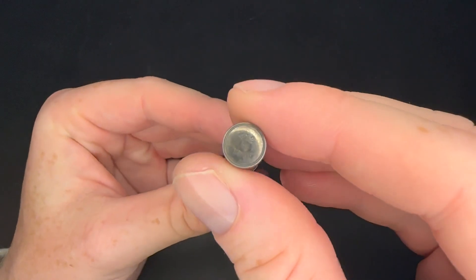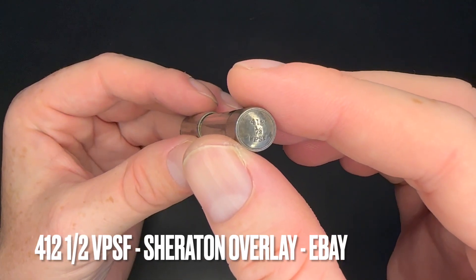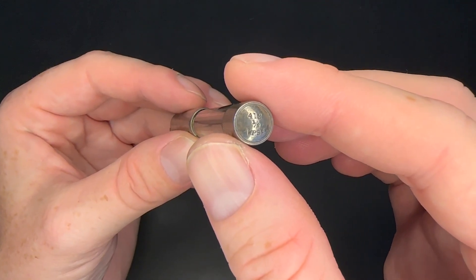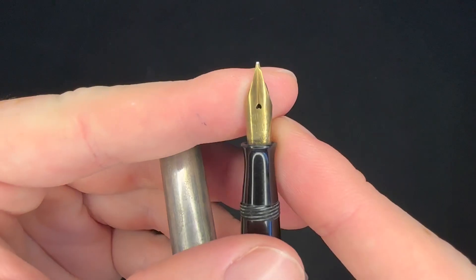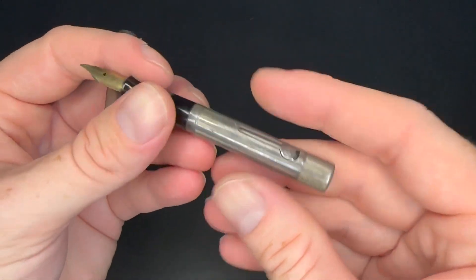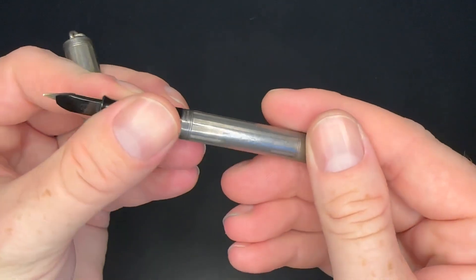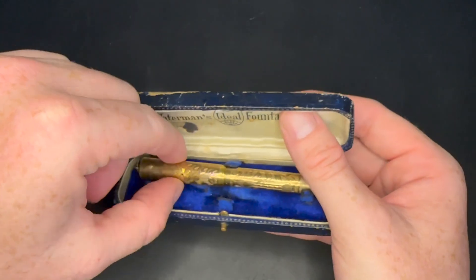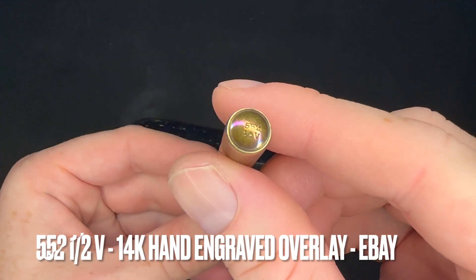I also got this earlier one — instead of being a 452 and a half, it is a 412 and a half VPSF. Nice nib on it, I just need to clean it up and put a new ink sack in it. This one is not monogrammed at all.